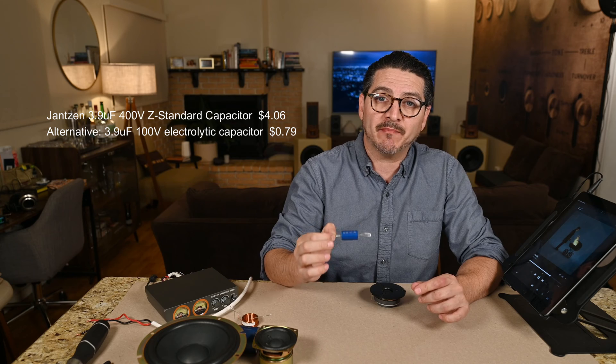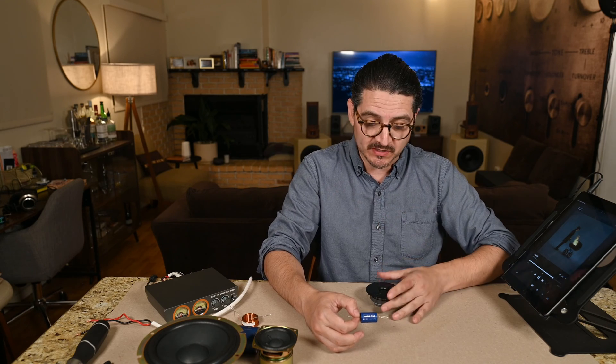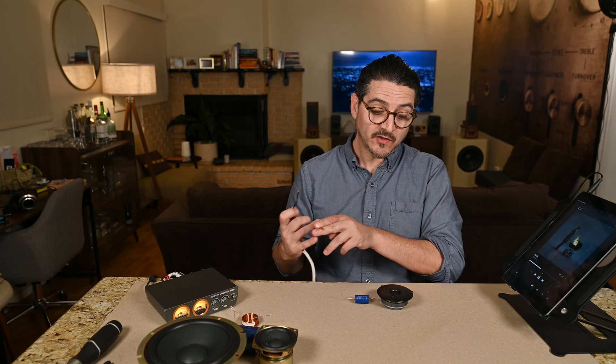And on to the tweeter. For the highs we'll just be using one capacitor — a Janssen Standard 3.9 microfarad polypropylene cap. This should give us a crossover at around 7 kilohertz and above on the tweeter. The one built in was a 1.5 microfarad, giving us somewhere around 17 kilohertz and above, acting more like a super tweeter. It does roll off gradually a little lower — it's not a dead cutoff at 7 kilohertz — but that's where we want the crossover on this one.